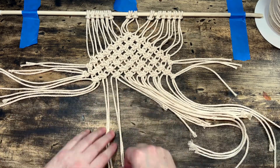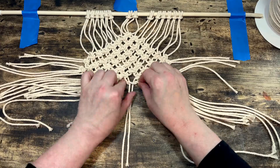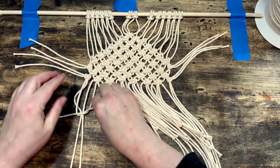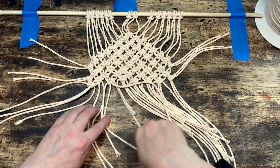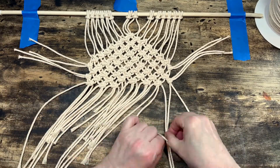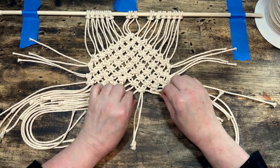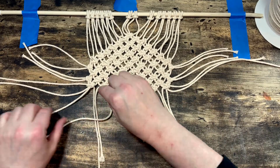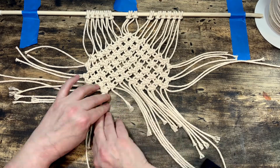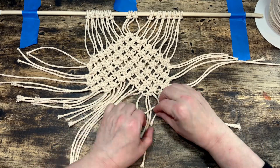Next we leave the two cords furthest out on both sides out and tie a row of six knots across the rest. Then with just the two lark's head knots on either side left out, do three knots across starting from the left and then three knots starting from the right. For the final row, push the two cords furthest to the end on both sides away and do two knots starting on the left and then two knots starting on the right. This is going to be our last row.